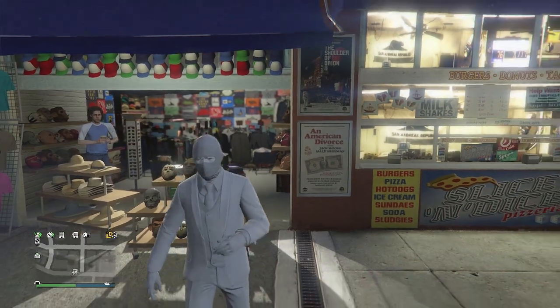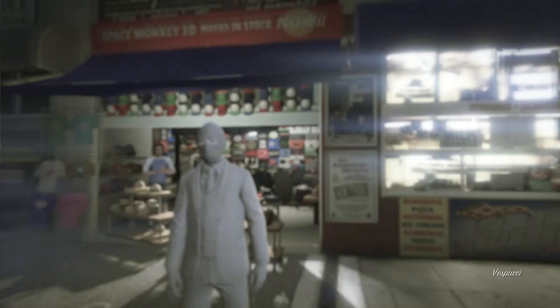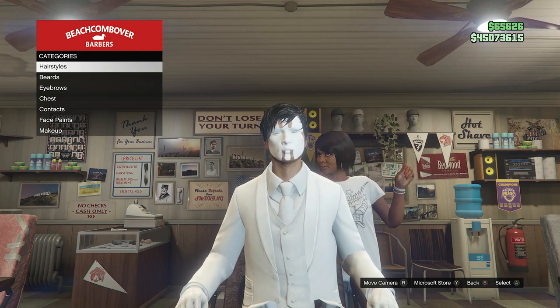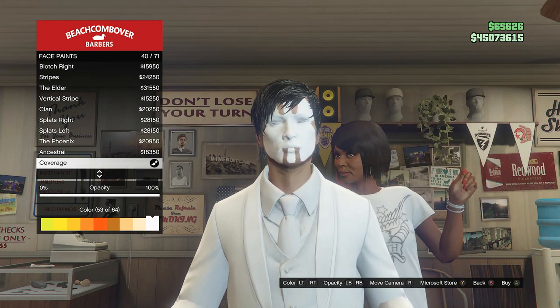After you have done that, this is what your outfit should look like so far. Now we're going to put the face paint on our character and change the contacts. Head over to the barbershop. You don't have to worry about your hairstyle because your hair is already covered by the ski mask. For the face paint, click on face paints and look for the one called coverage on slot 40. Make sure your opacity is set to 100 and your color set to 53, which is the white face paint. Everybody should have this face paint — it's not a Halloween special, so everybody should have this coverage face paint.